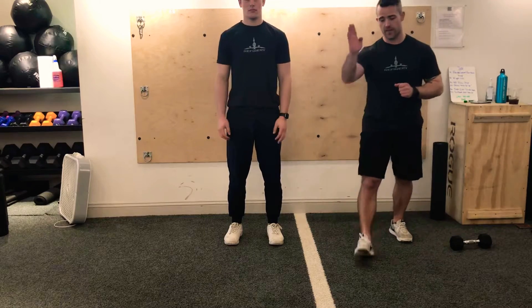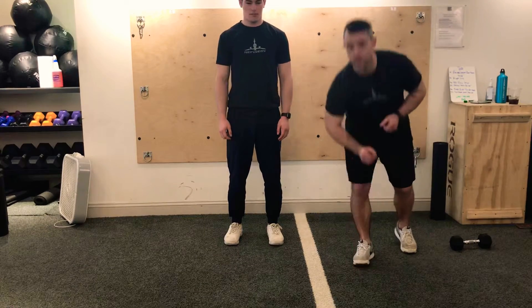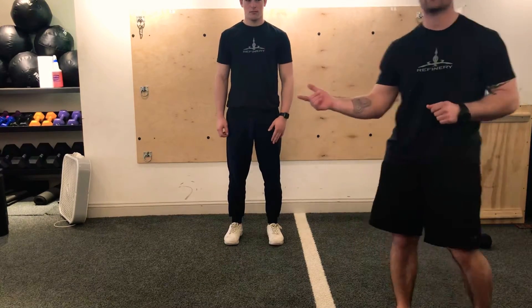The other thing Jake can do is instead of touching straight in front of his toe, he can try and touch on the outside of his toe.